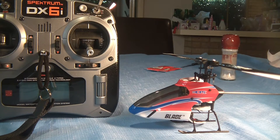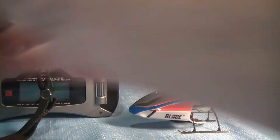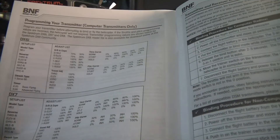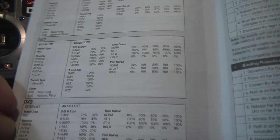Well here we are again, it's Rob, and this is the second video in my setup of the MCPX. And what I'm going to do now is actually bind it to this DX6 transmitter. I've already set up the transmitter with the settings that are in the manual here. You've got settings for the DX6, the 7 and the 8.